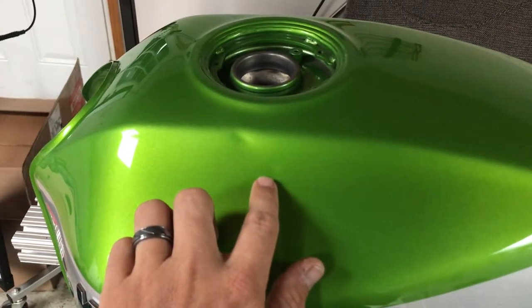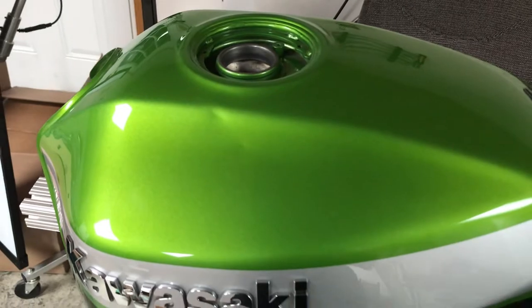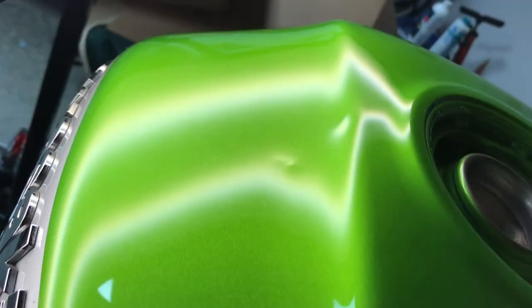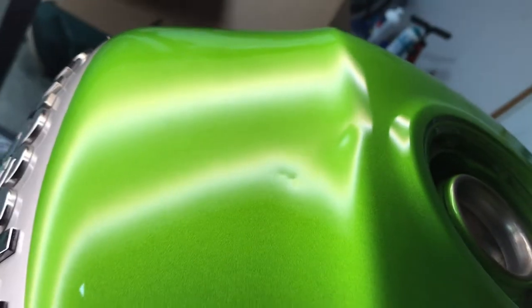You can see a couple of the dents that we're going to be repairing here, but before we can do that, we first have to reconfigure our vise stand to be able to mount this specific gas tank. All gas tanks are different, so the vise stand has to be reconfigured every time.